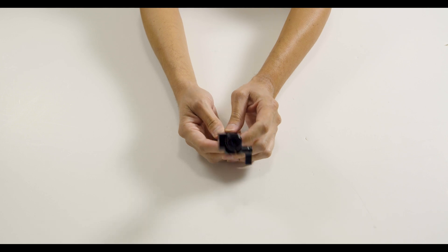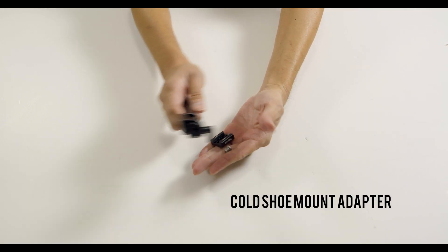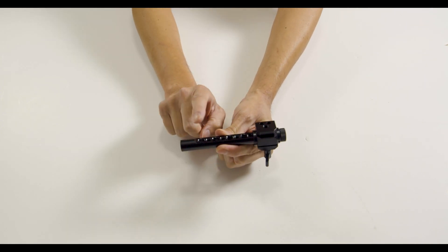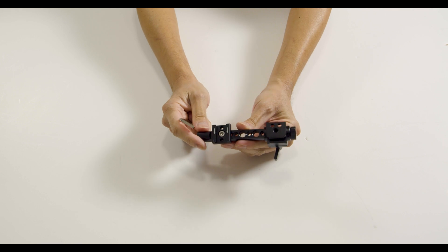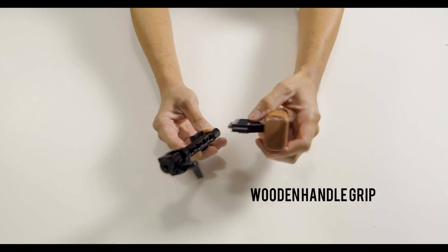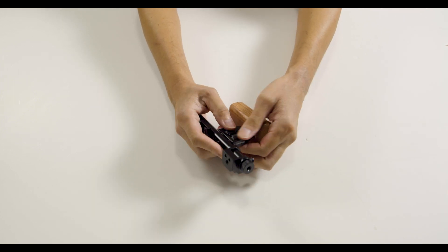Now if you're left-handed, all you have to do is just switch these positions around. Next we will attach the cold shoe mount adapter to the rod. It will be placed on the bottom right side of the rod with the arrows pointing away from you. Next I installed the wooden handle grip on the left side of the rod. The placement for this was as close to the top as possible.